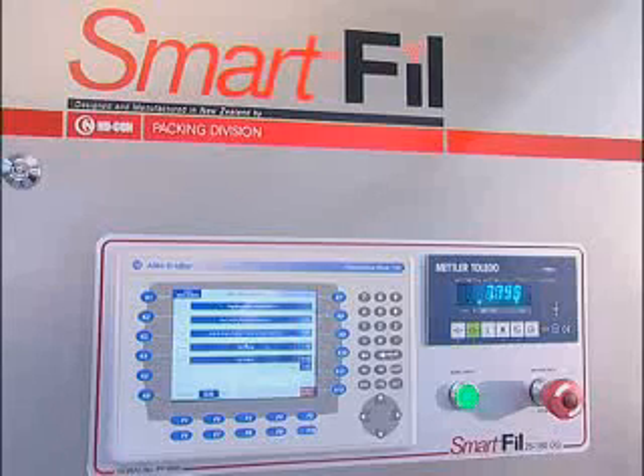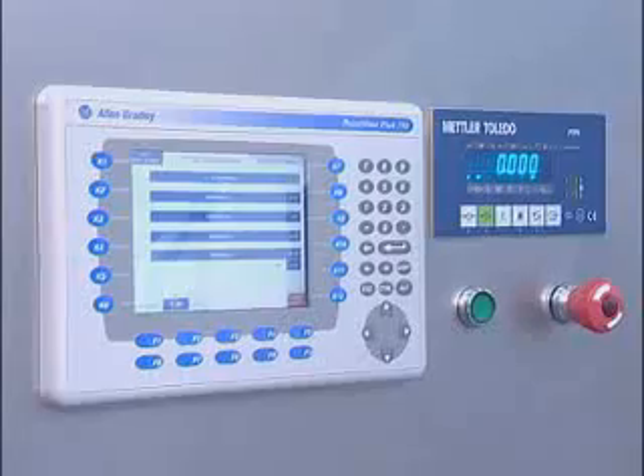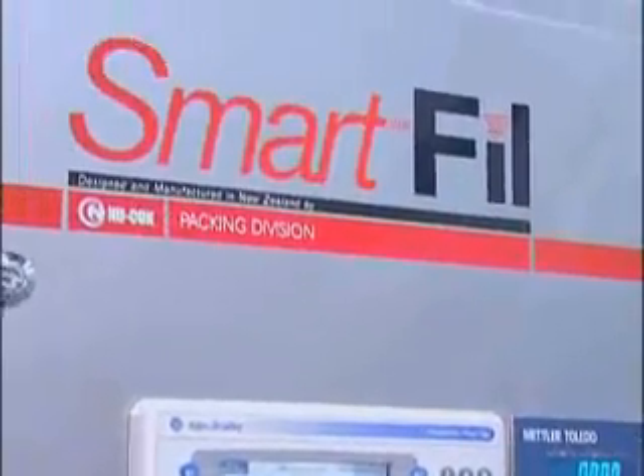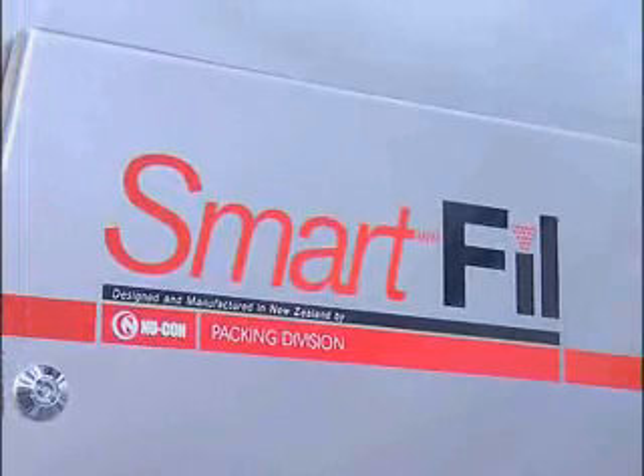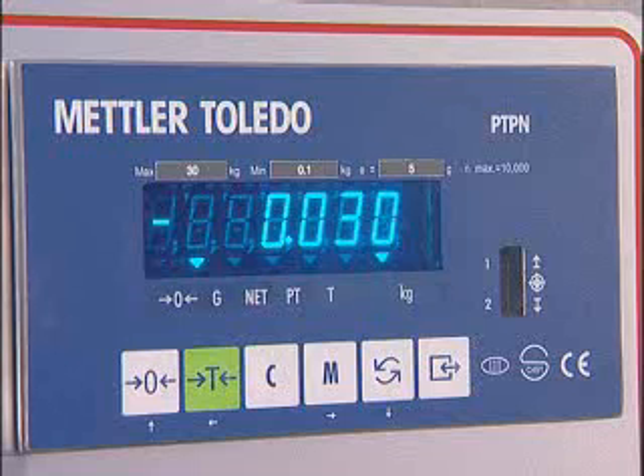Nucon utilizes a Mettler Toledo weight controller. The weighing process will automatically tare the bag prior to the initial bulk fill, and on completion of taring, pre-filled product is released and the bag continues to fill to the set point.